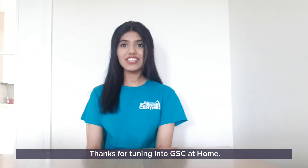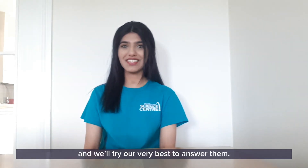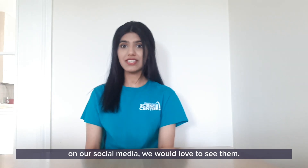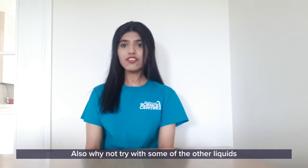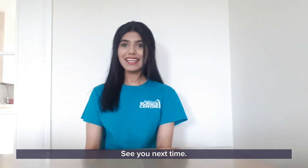Thanks for tuning in to GSC at Home. If you have any questions, please leave them in the comments below and we'll try our very best to answer them. If you try this at home, please share your pictures with us on our social media — we would love to see them. Also, why not try with some of the other liquids that were mentioned in the video, or try some of your own, and let us know how you get along. See you next time!